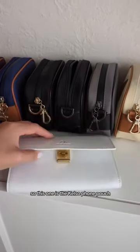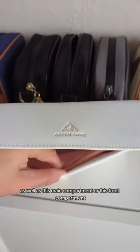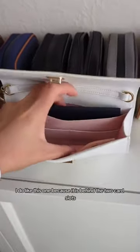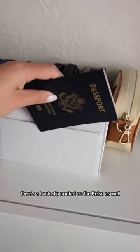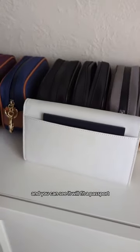This one is the Kelso phone pouch. The passport will fit in this back slot here as well as this main compartment or this front compartment. I do like this one because it is behind the two card slots which are RFID blocking. There's a back slip pocket on the Kelso as well and you can see it will fit a passport.